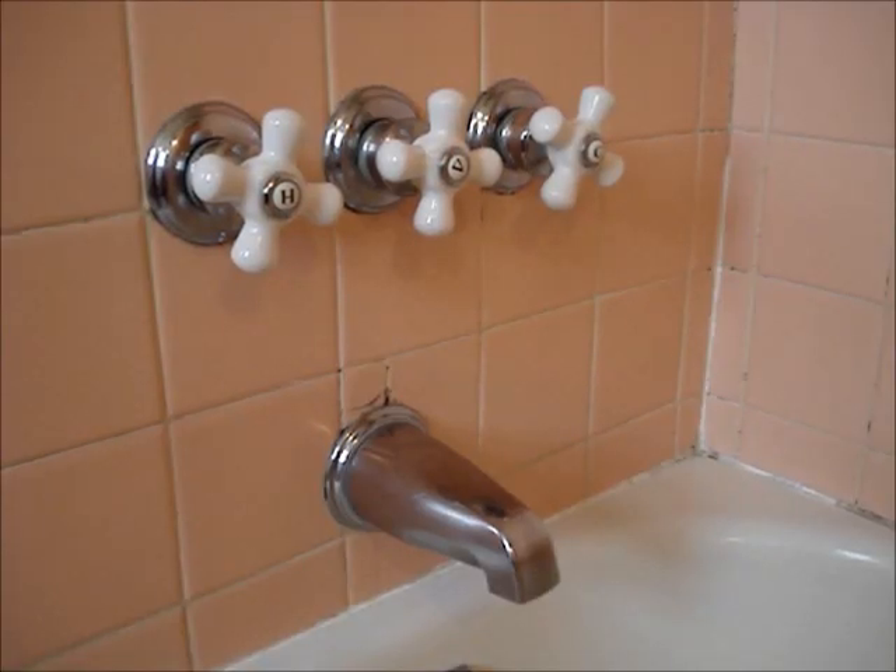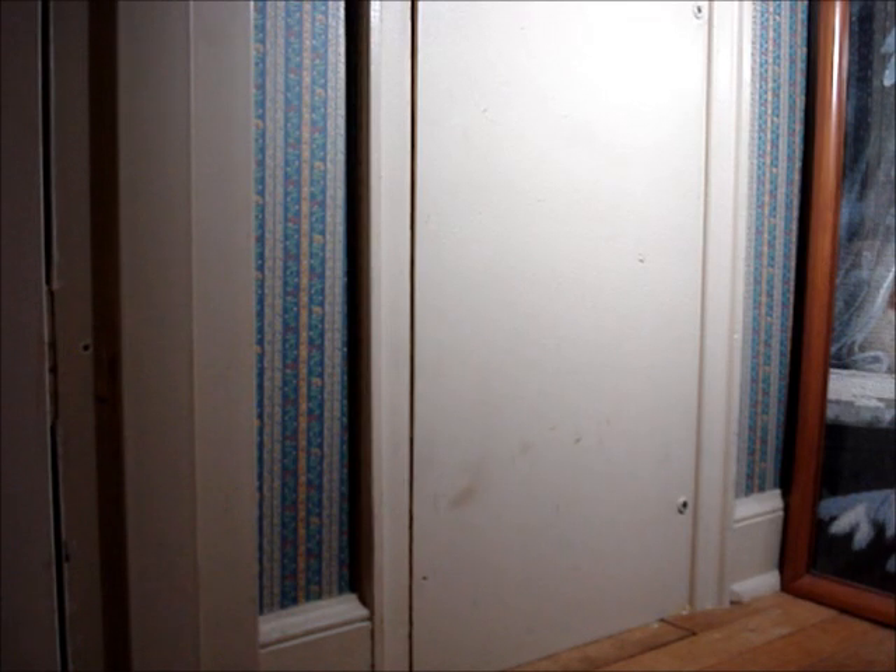If there are shutoff valves for the tub and shower, they are likely to be found in an access panel that is located on the wall directly behind the valves for the tub and shower. This access panel is inside a closet that is behind the shower wall.